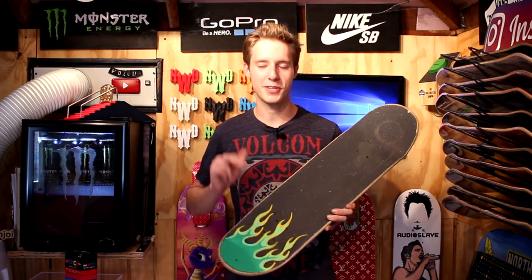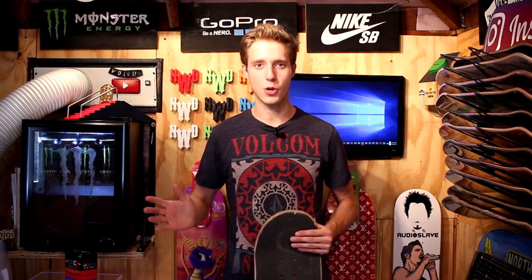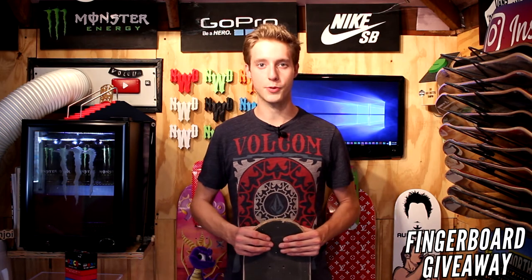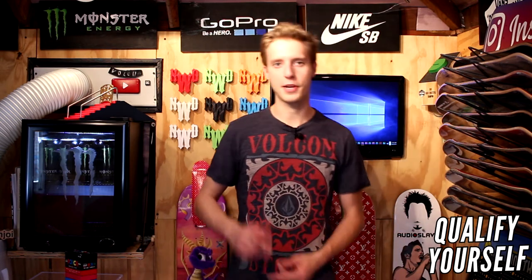Let me know what you guys think on the grip tape art down there in the comments below. Give this video a thumbs up and share our video. On Monday we're giving away a customized fingerboard of your choice. If I draw your name out of the bag, you send me a customized graphic of what you want, or you let me know what you want — I put it on a fingerboard and I send it to you. Definitely don't forget to comment down there below and give this video a thumbs up.